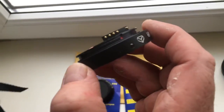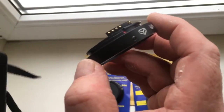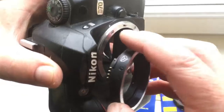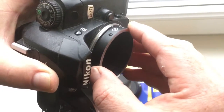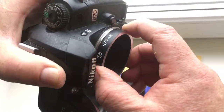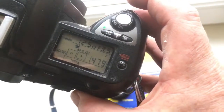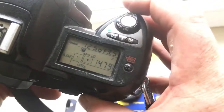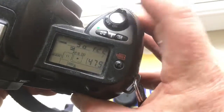Combine the red dot and middle contact with the white dot on the camera. Push, and carefully turn counterclockwise until it clicks. The chip on this adapter is pre-programmed for your Jupiter 37A, with aperture range 3.5 to 22 and focal length 135mm.